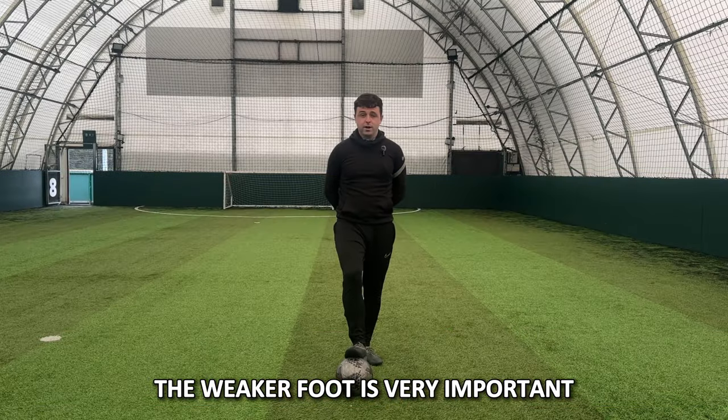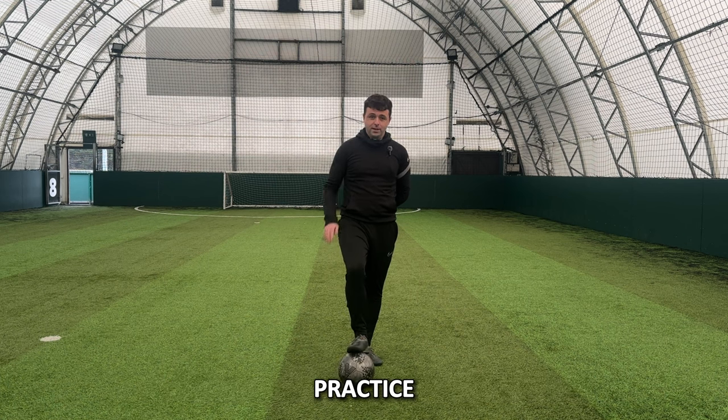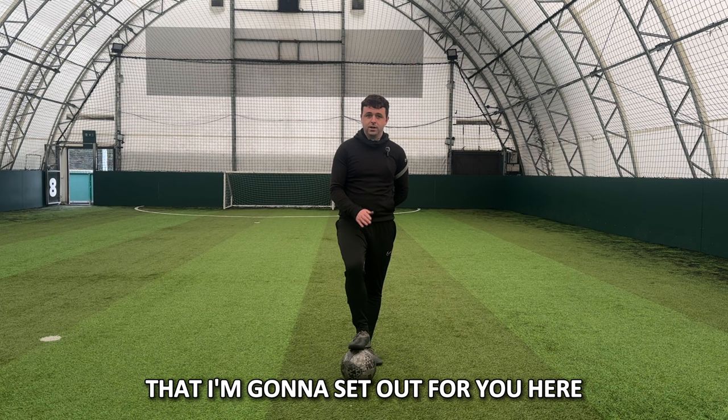Of course, the weaker foot is very important, so we have to practice passing and shooting. But for the next few weeks, let's practice this little drill that I'm going to set out here, and let's see the results.